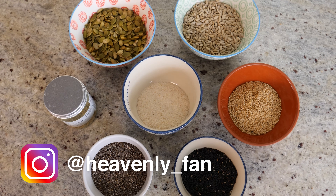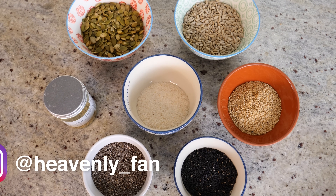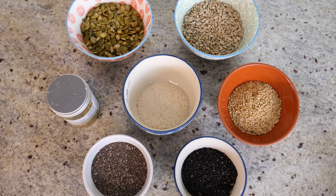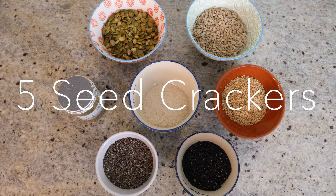Hi everyone, so today is going to be a quickie recipe. This week has been really hectic for me, but I don't want to leave you without a recipe to try. These crackers are so good — I've been eating them a lot recently and they're so easy to make, so I'm dying to share them with you. I'm calling them five C crackers because we're going to use five different seeds.